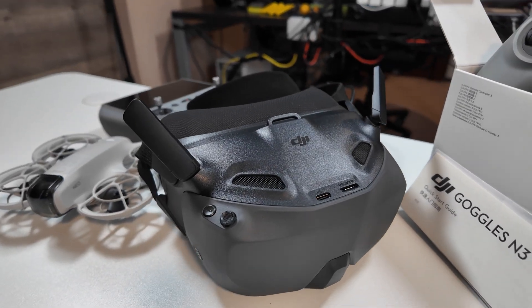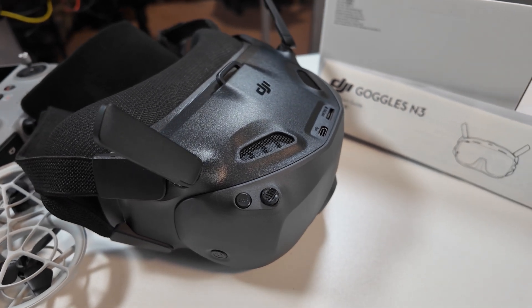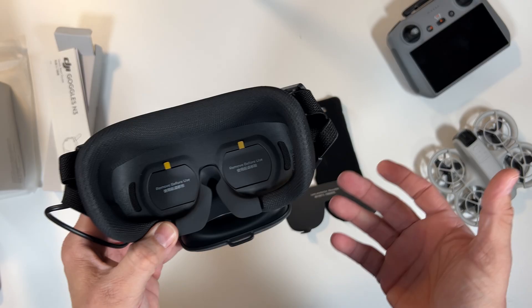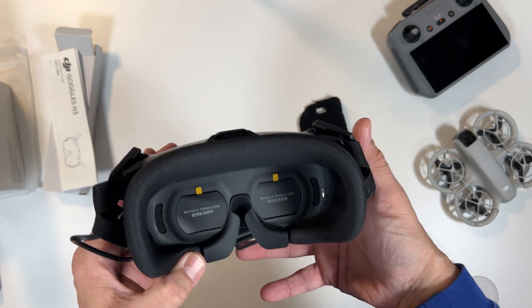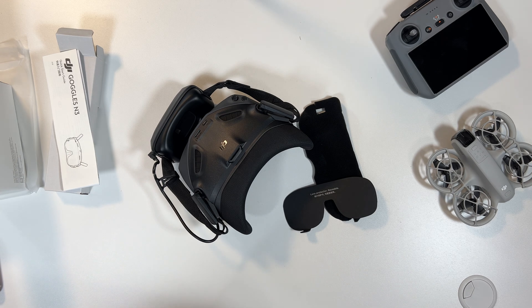So what do you think about FPV flying? Have you tried it before? Let me know in the comments below if you own one of these, if you've tried FPV with this, or what type of FPV you're flying — I'm really curious. Thanks for watching, and I'll see you on the next Tailstake video. Have a wonderful day.